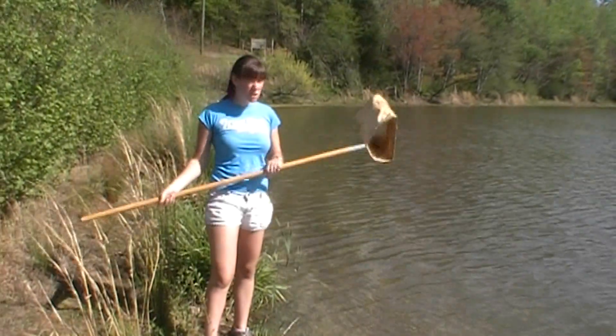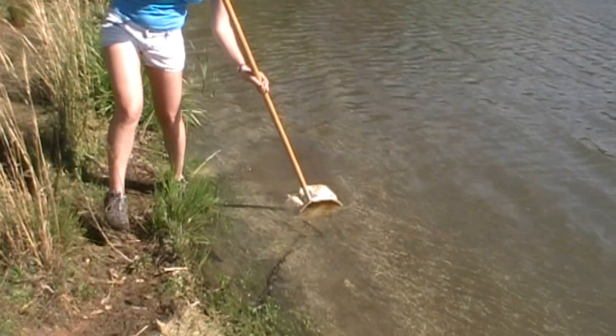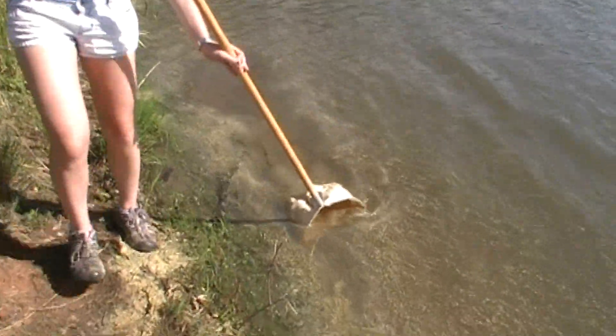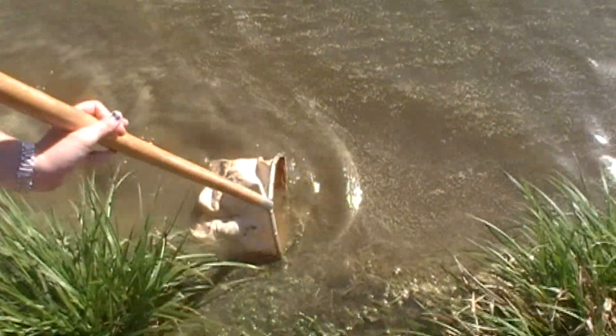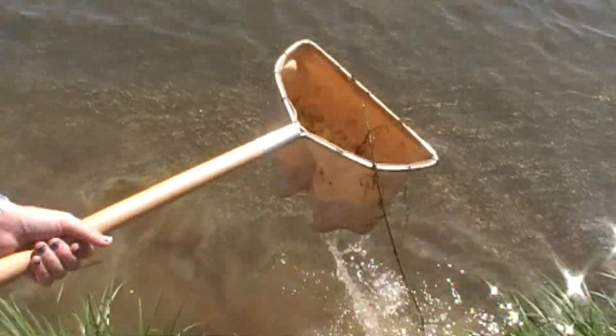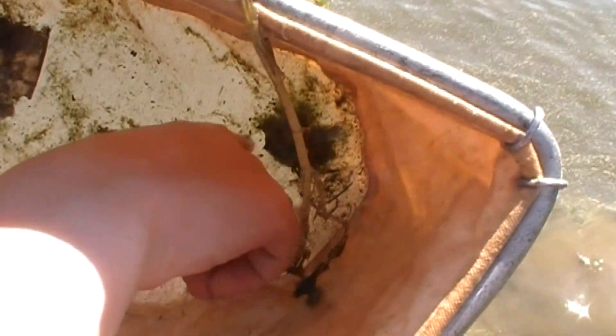Using your D-net, you stick it down into the bottom like this and just drag it along the surface — but make sure it's close to the mud too. And we'll see what we get! We got a little diving beetle. He's his own family.